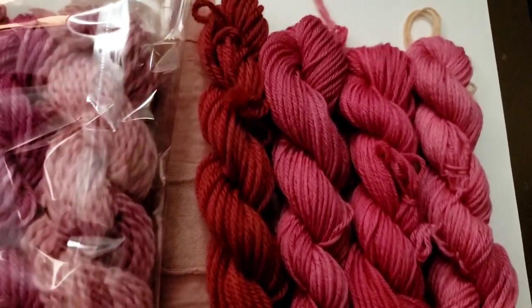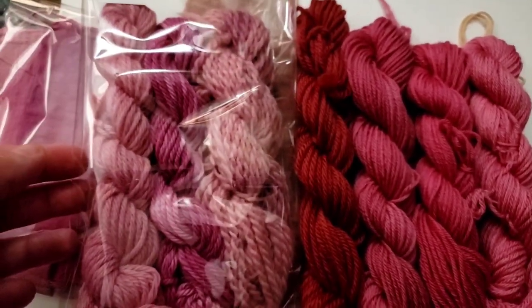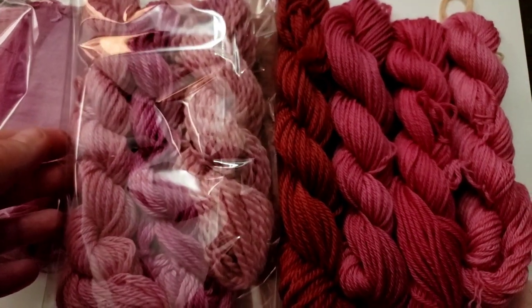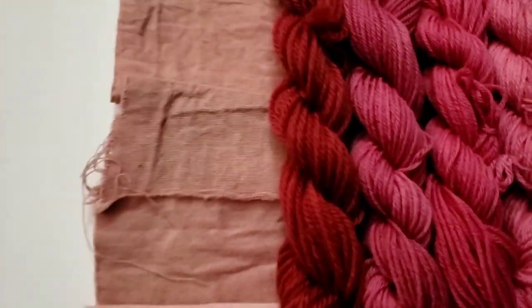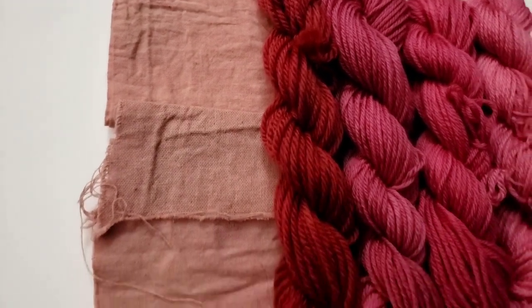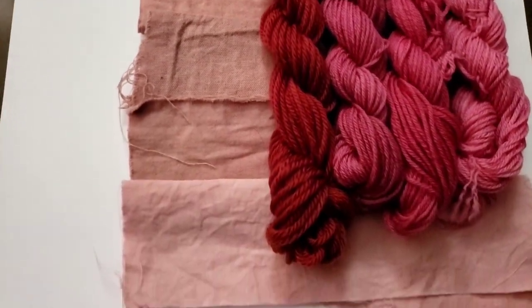Adding cream of tartar is basically adding tin to the bath, and it absolutely brightened it — took it right out of the magenta territory and right into hot pink fuchsia and a kind of truer red. That was absolutely wild.